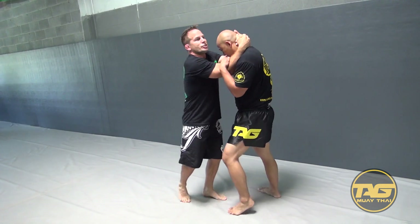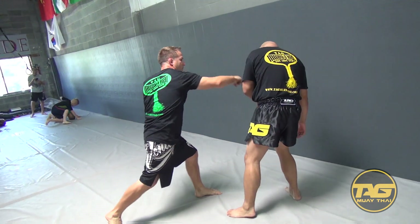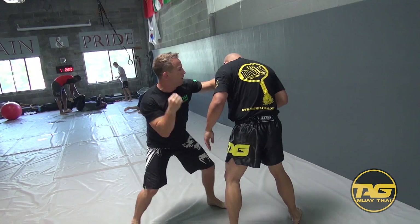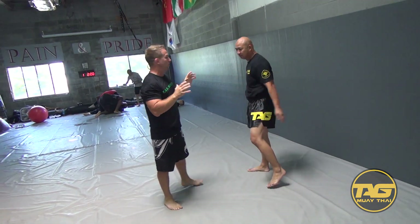So from the tie clench, I'm just going to raise this elbow, come across here, and you can hit. As a striker, I can roll, I can hit, I can create my distance. Now I'm right back where I want to be.